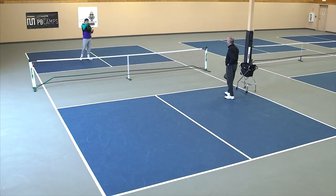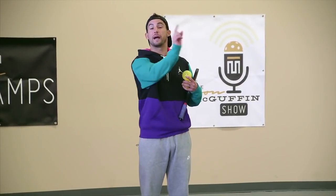Ground stroke drill here. Coach Jim is going to be stationed at the kitchen line on the right side of the court. My job is I'm going to be at the baseline, hitting ground strokes back to Jim. He's going to be moving me with his punch volleys. Great drill for me to work on movement with hitting ground strokes.